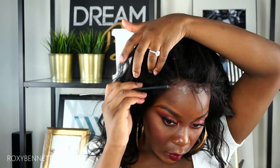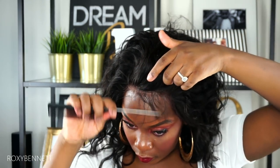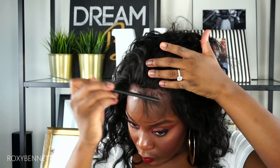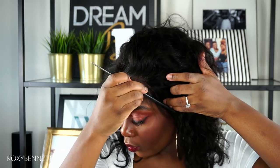This lace front comes with baby hairs, and they are a little bit long, so I'm going to be cutting them shorter. I'm pulling them out and separating them from the rest of the wig.